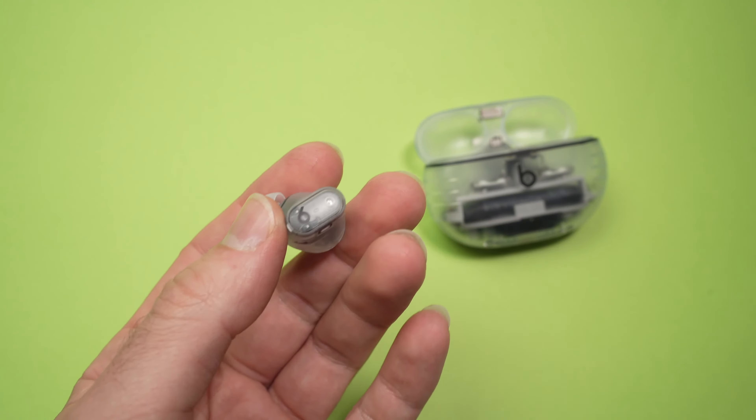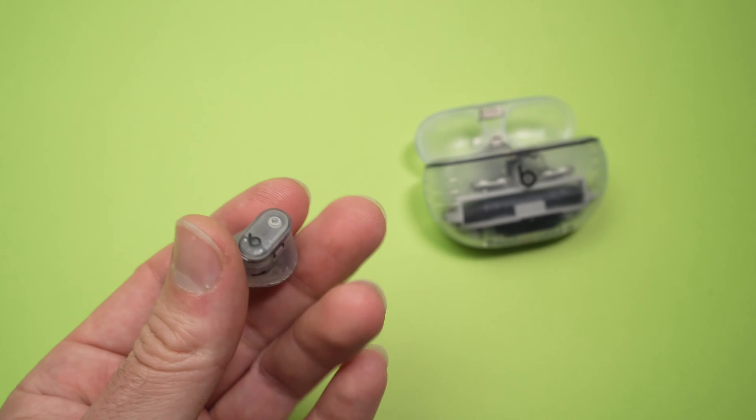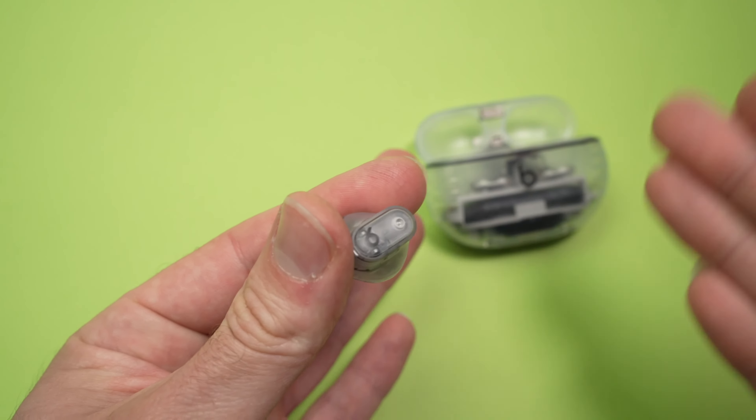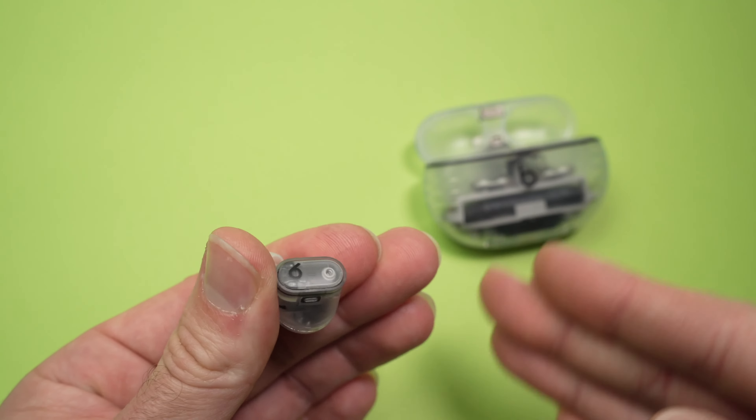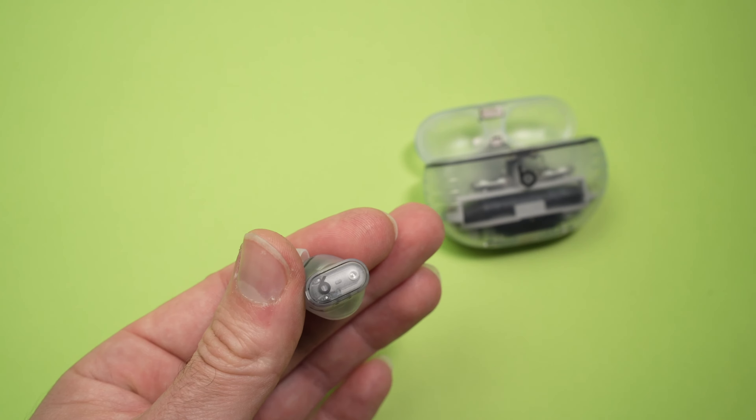If I keep press two seconds I'll go to the next setting — it could be off, could be noise cancellation, or transparency. If I press again two seconds I'll go to the next one.